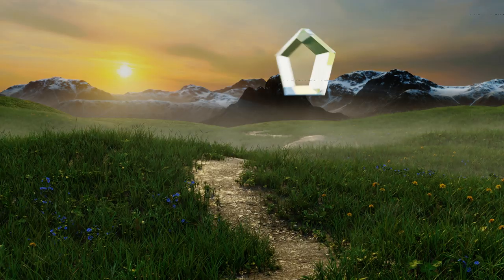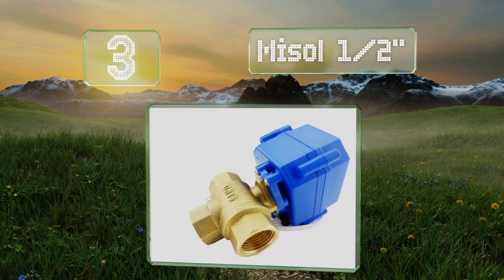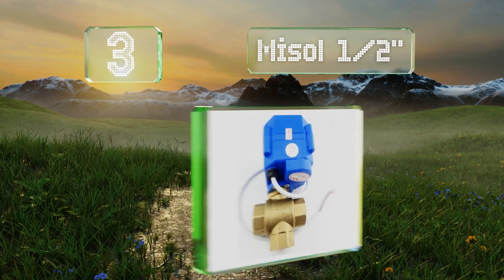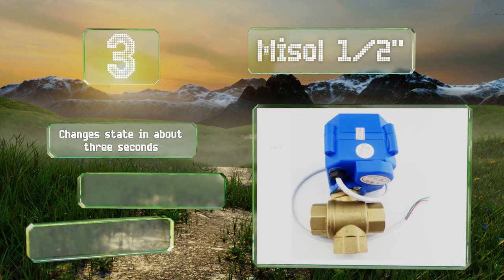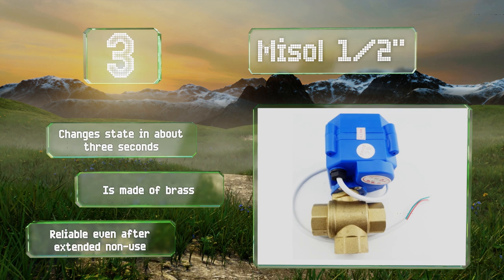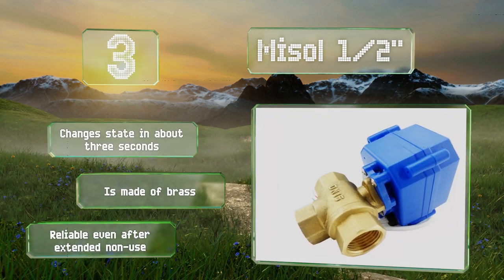Nearing the top of our list at number 3, operating on 12 volts, the two-position Micelle half-inch employs a T-port configuration to direct water through your choice of two exhaust lines. This model is very durable and rated to work for between 50,000 and 100,000 cycles. It changes state in about three seconds, is made of brass, and remains reliable even after extended non-use.